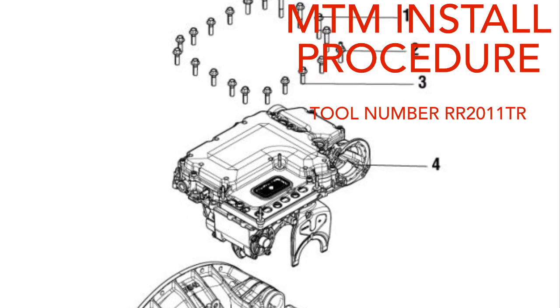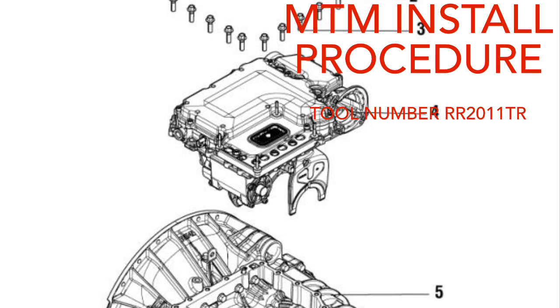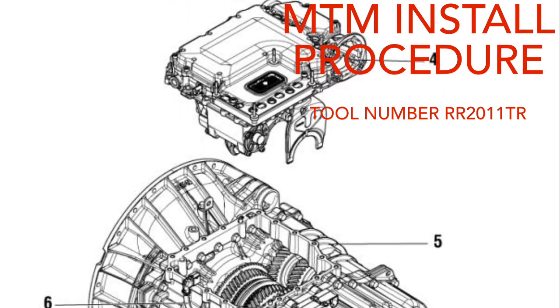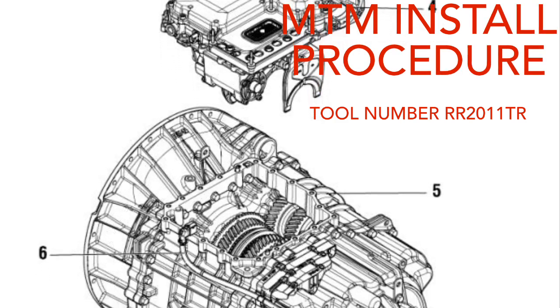This video shows an MTM install on an Eaton Endurant transmission. The tools used in this video can be found in Eaton Toolkit RR2011TR. This video is to be used in reference to the transmission service manual.